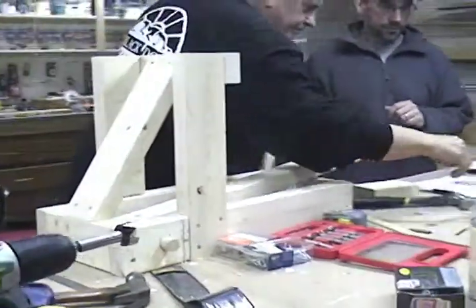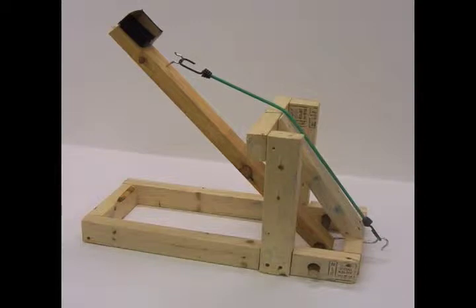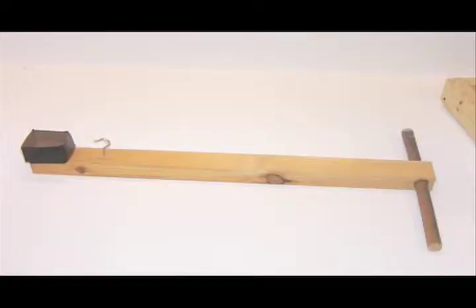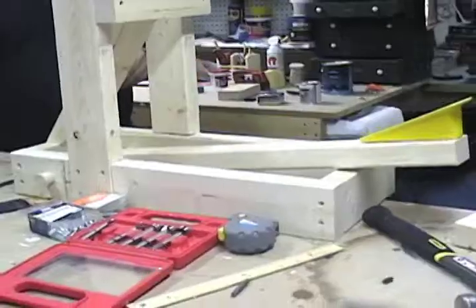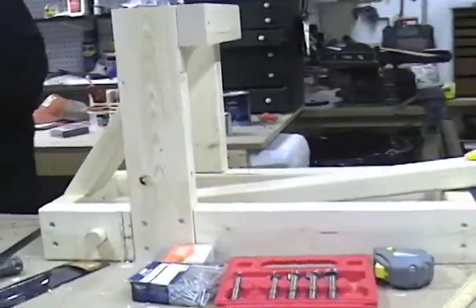Step eleven: slide the dowel or broomstick through the holes on the base of the catapult and through the bottom of the swing arm, making sure that the arm is free to move and roughly centered. Tip: when building our catapult we also added padding on either side of the dowel to keep the swing arm centered, but it is not required for the swing arm to work properly.